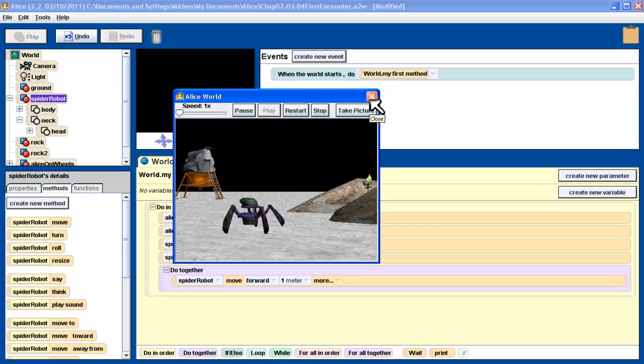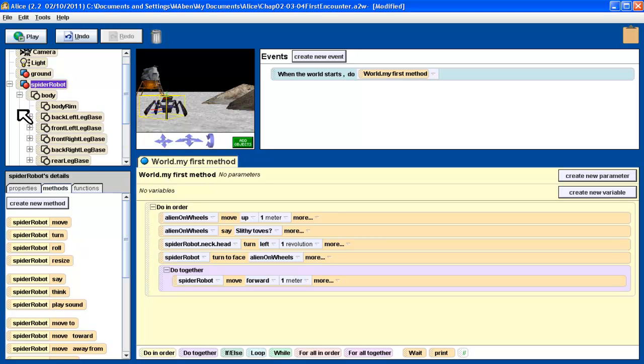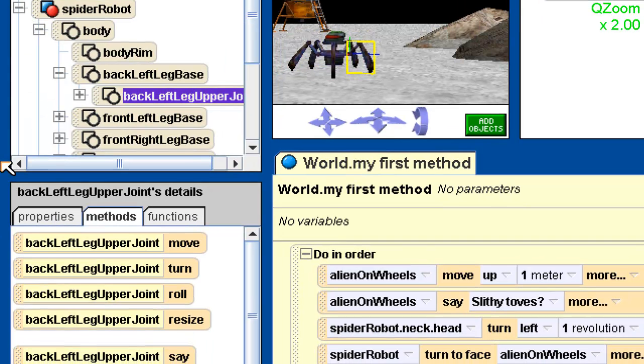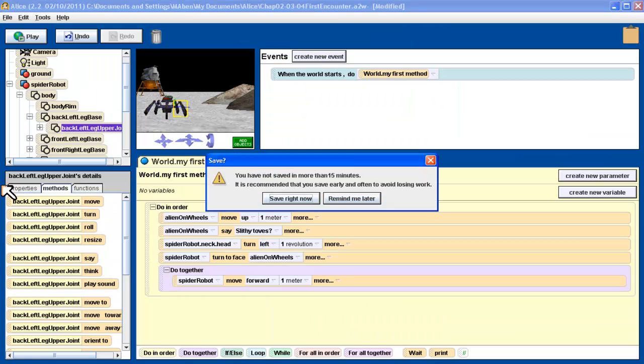Now I want the legs to move. To be honest, this is going to take a lot of playing around in real life, but the textbook has it all kind of set up for us. When you do this on your own, you're going to have to do a lot of playing around and seeing what works. We're going to follow the instructions in the textbook. The textbook says to go to the back left upper leg joint. So we go to the body, back left, back left leg — zoom in here — and the back left upper leg joint. We want to make sure we have that selected.